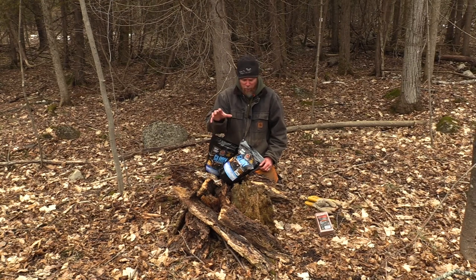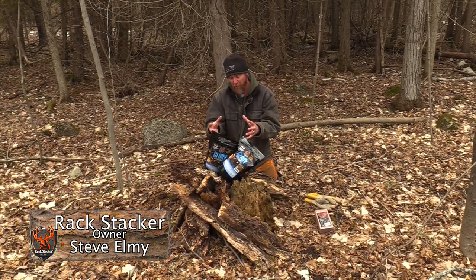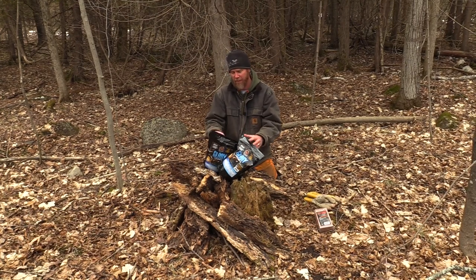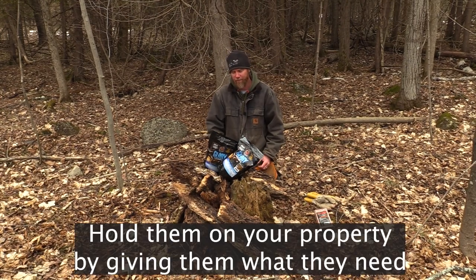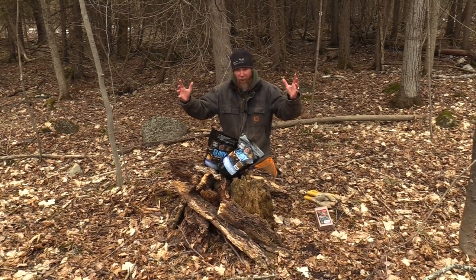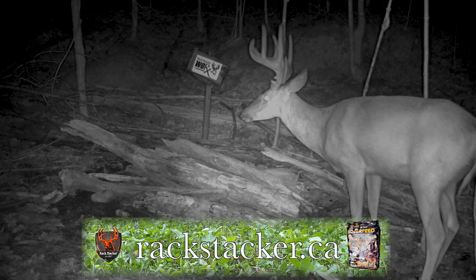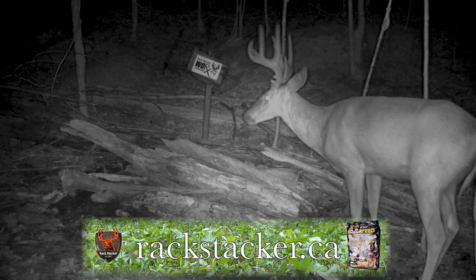By providing Glory to your deer herd, not only are they going to consistently come here to get that mineral, the calcium, and the vitamins — it's going to keep them on your property and benefit them over time. It's not a miracle cure to grow monster white-tailed bucks, but over time it will make them habitual to the site.